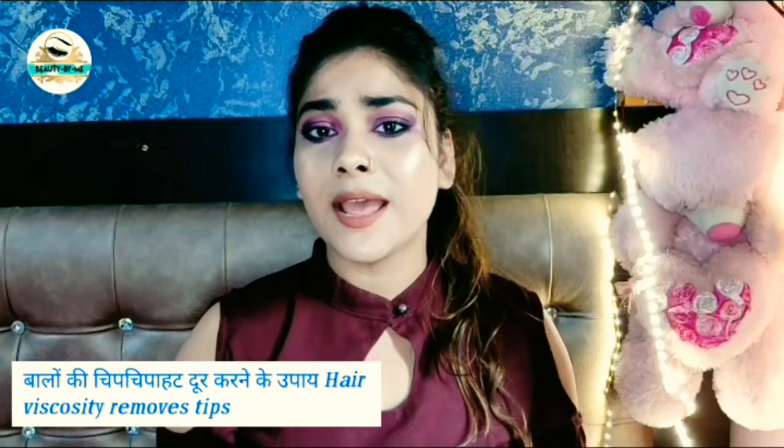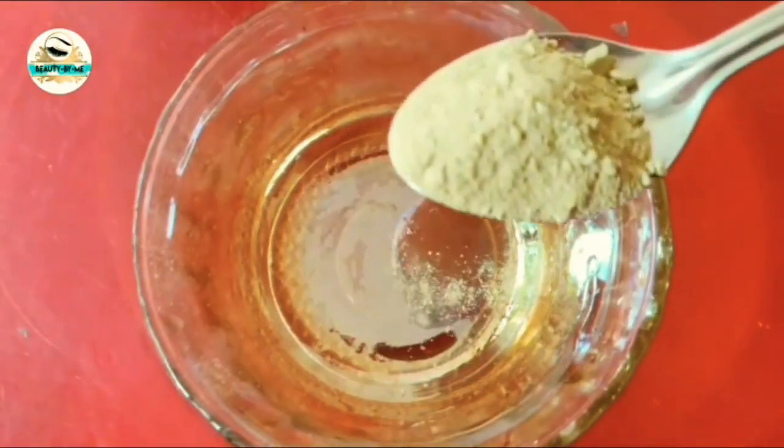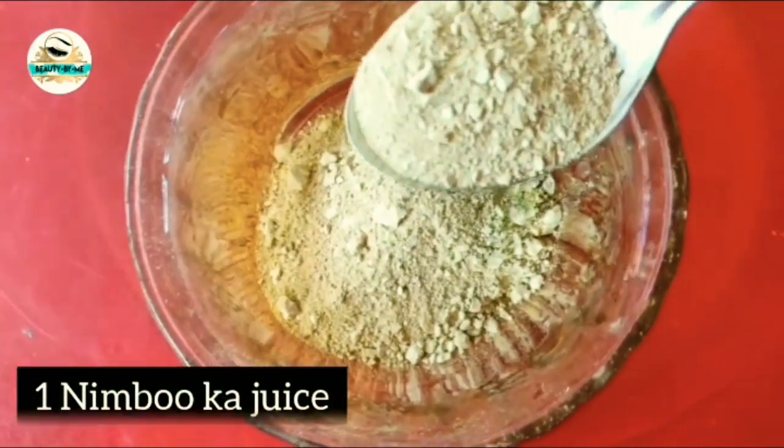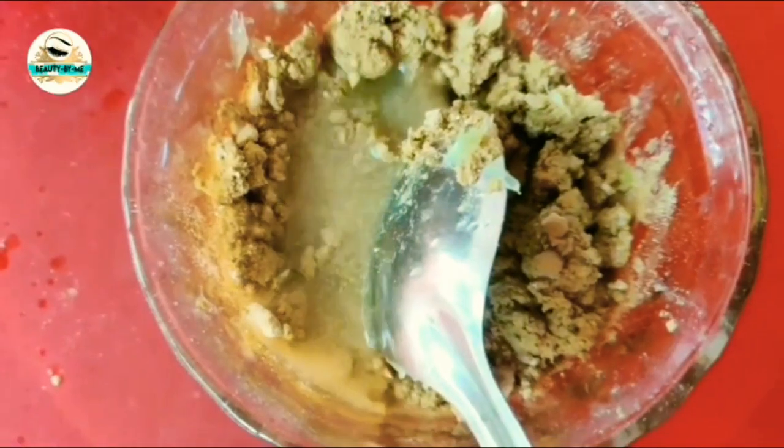So guys, I have a great solution for oily scalp. We can get rid of this problem. We are going to make a pack of multani mitti. We will mix multani mitti with whole lemon juice.